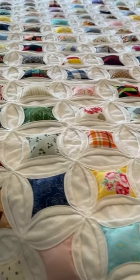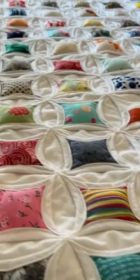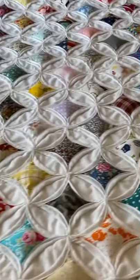Hi friends, this is Tracy from the Sewing Channel. Check out my vintage cathedral window quilt that I just finished. Would you like to learn how to make this? Go ahead and click the link in the top right-hand corner.